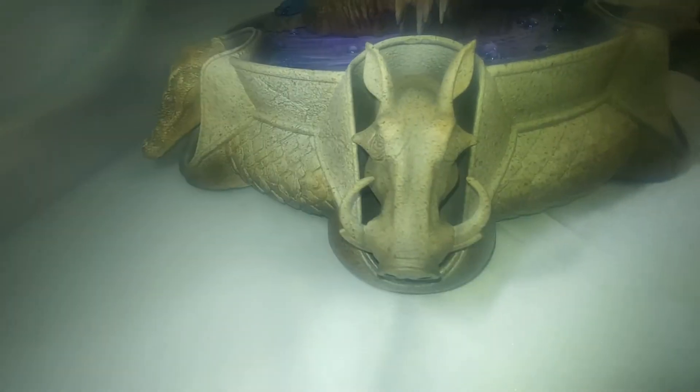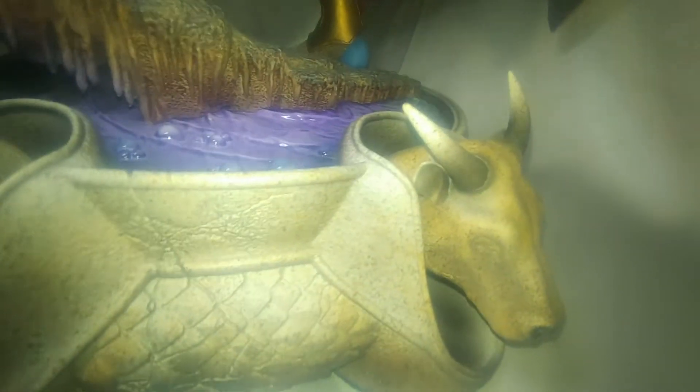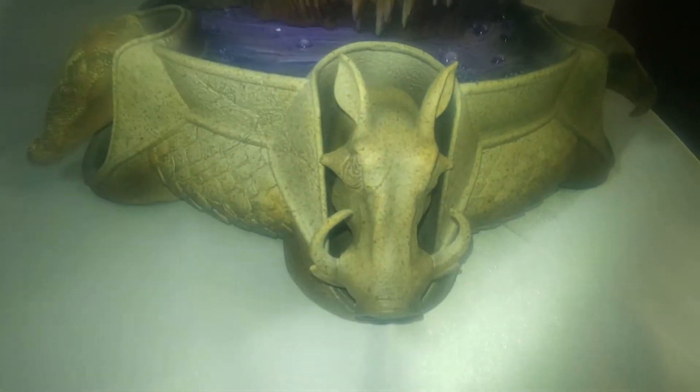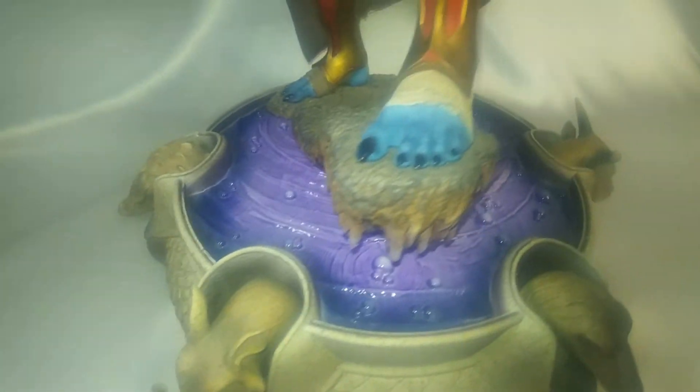The warthog and the bull were packaged individually and inserted with the same snap-together system that Sideshow used on the rest of the statue, which is magnetized ends. That caught me off guard — I did not know that's how they did that.